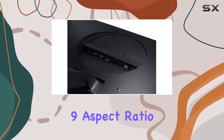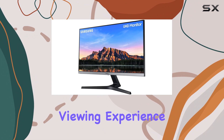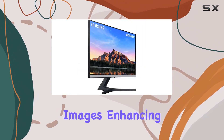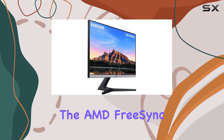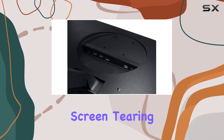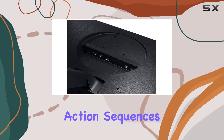The 16:9 aspect ratio ensures a widescreen viewing experience. The 4K UHD display delivers vibrant and detailed images, enhancing the overall visual appeal. The AMD FreeSync feature further contributes to the gaming prowess, reducing screen tearing and stuttering during fast-paced action sequences.